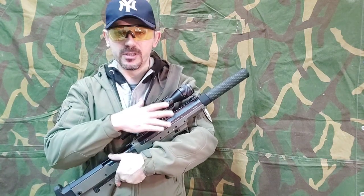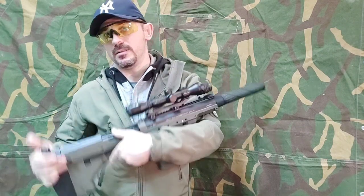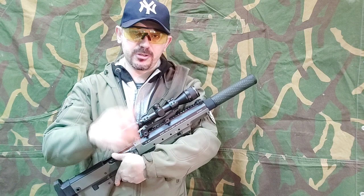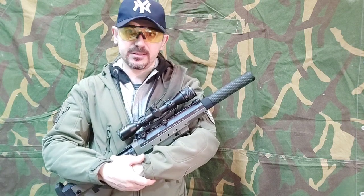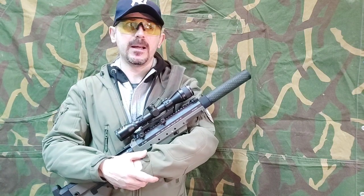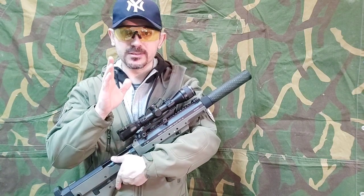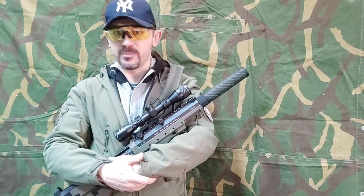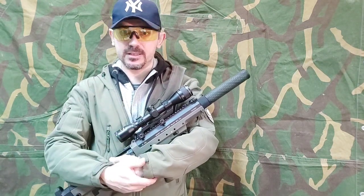Now I will show you on my SRS what joule creep is and why you should never measure in FPS and in 0.20. It's always better to use joules when you measure sniper rifles, just because of that safety.